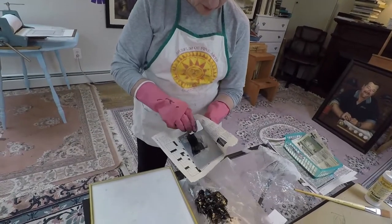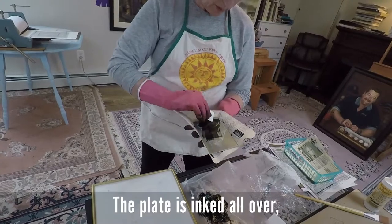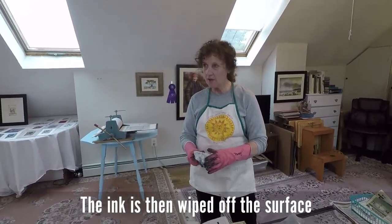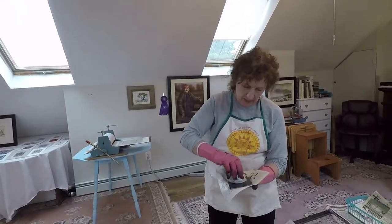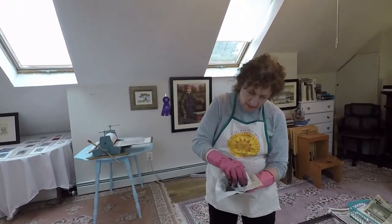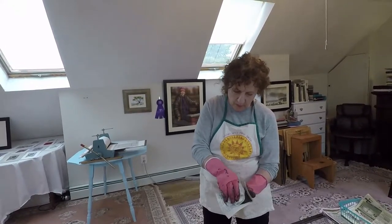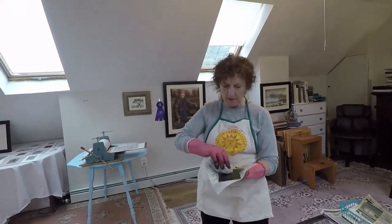I'm going to scratch this across the surface and cover the entire surface. I'm going to take this — this is called tarlatan. It's like cheesecloth. I'm going to rub this around in a circle. This is helping to get the ink into the grooves and, at the same time, take the ink off of the surface.